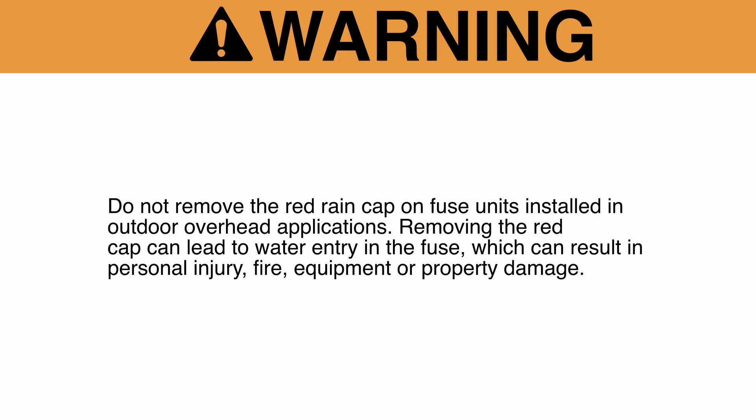Do not remove the red rain cap on fuse units installed in outdoor overhead applications. Removing the red cap can lead to water entry in the fuse, which can result in personal injury, fire, equipment, or property damage.